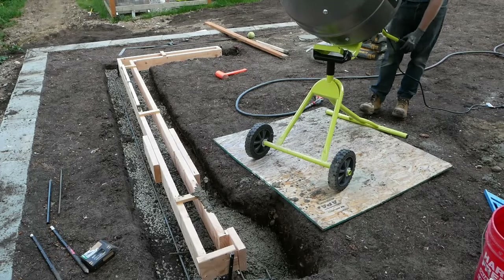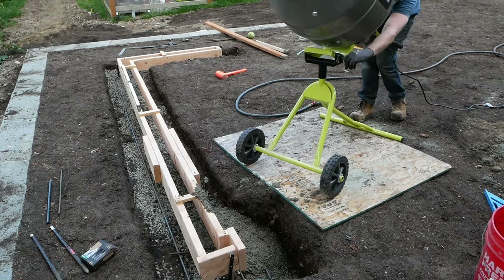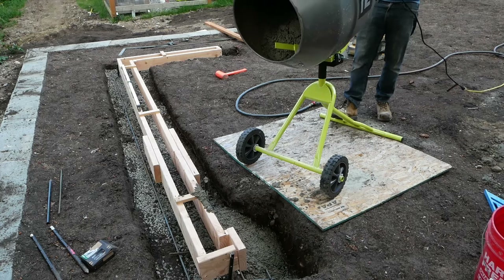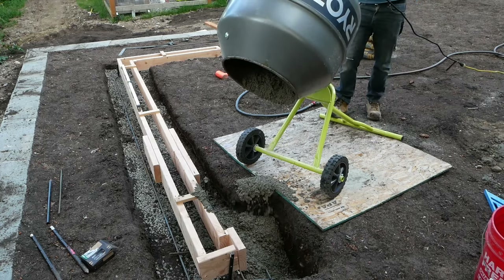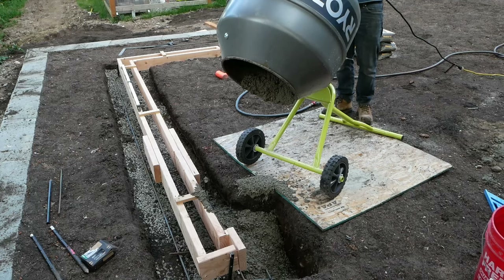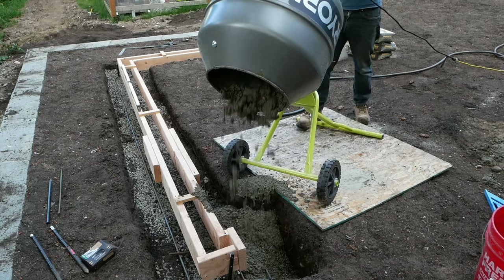Now it's time to dump, and this is a little trickier than you'd think. I had planned on going into the wheelbarrow first, but as it turns out, it's not tall enough to do that in the tilted-down position, meaning I had to dump directly into my forms. Not really a big deal, but it does mean you'll have to maneuver the unit when it's loaded, or get a shorter wheelbarrow than I had.